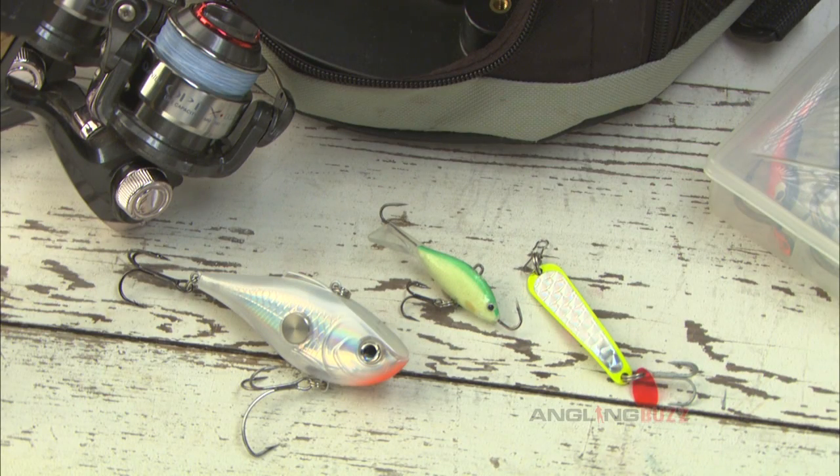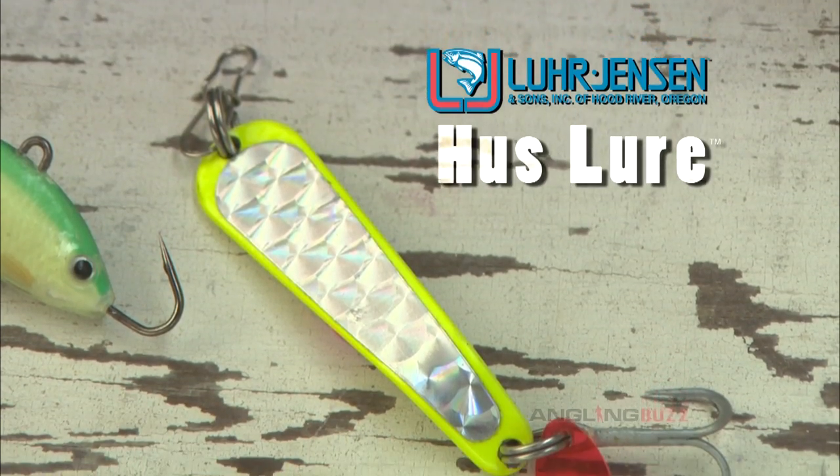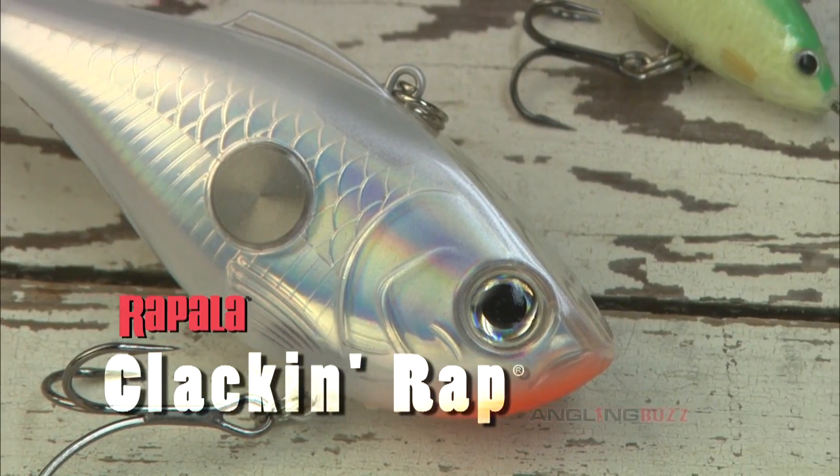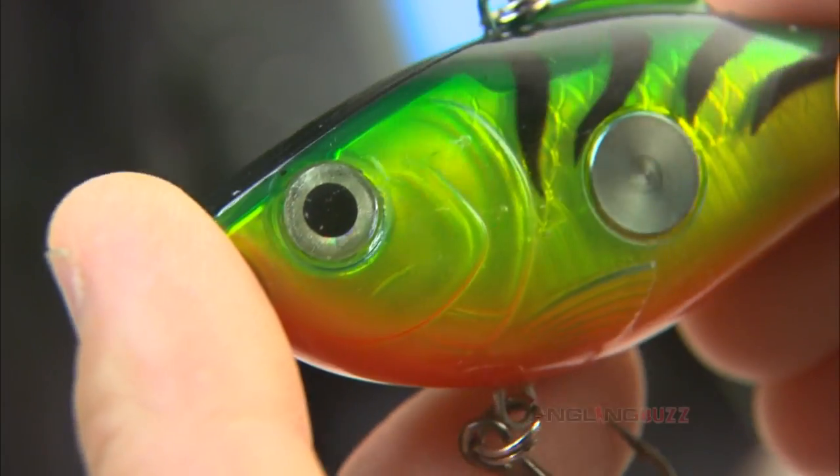First up are large, flashy spoons tipped with live minnows or softbaits, which are classic ice walleye baits. The lure gens and hustlers we're using today are good examples. Jigging rattle baits like Clackin' Raps is another good tactic, especially in dark or dingy water.